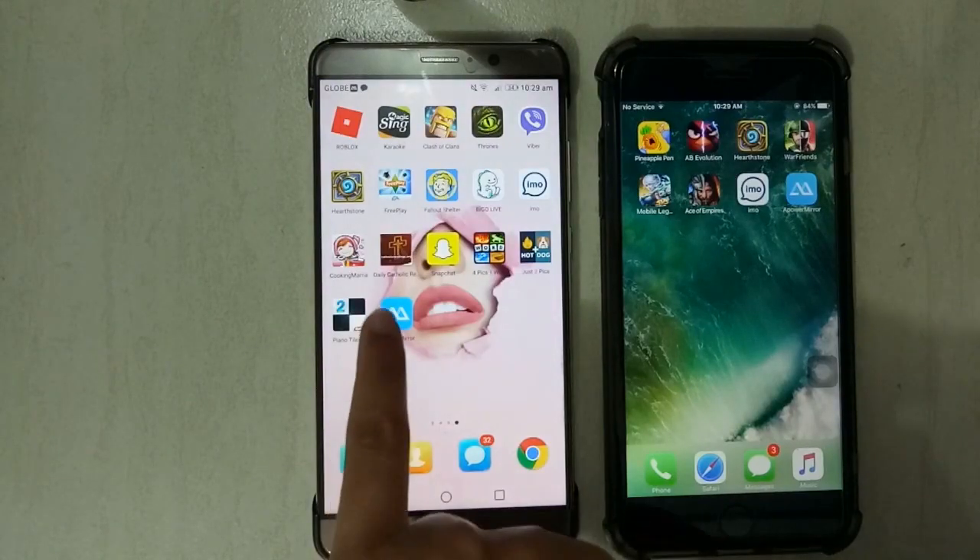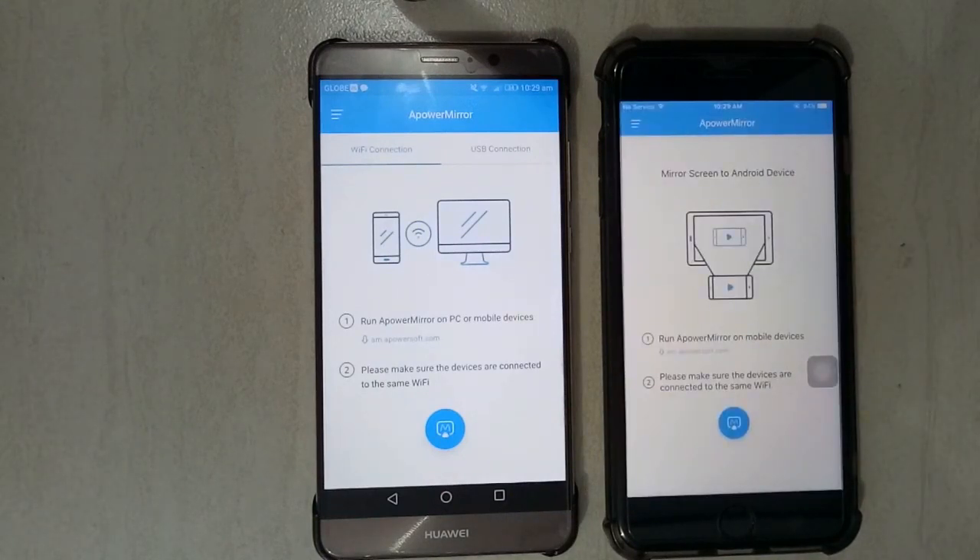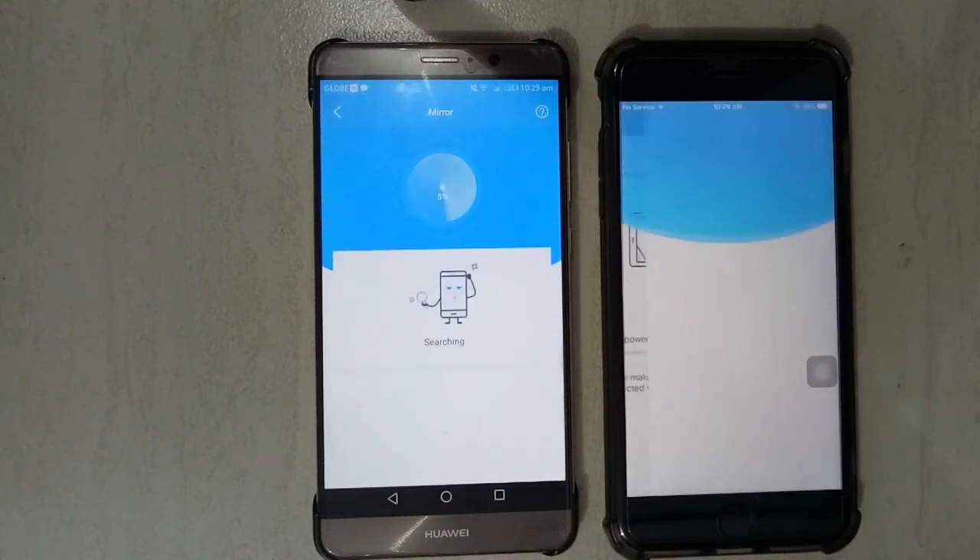Once the application is installed, launch it on both your Android and iOS device. Next, click on this icon to detect your device.